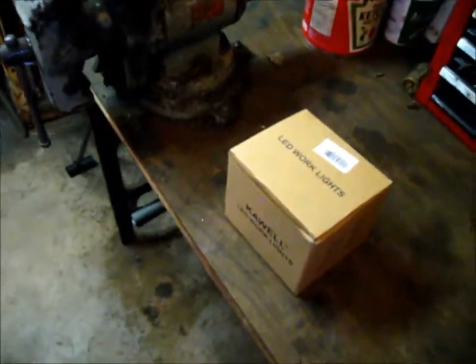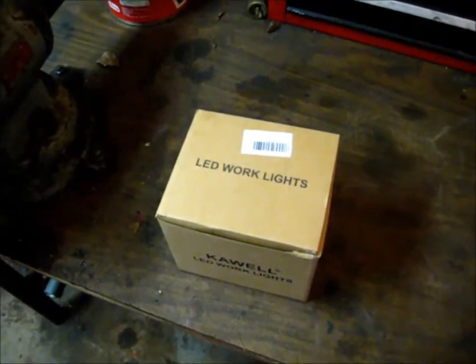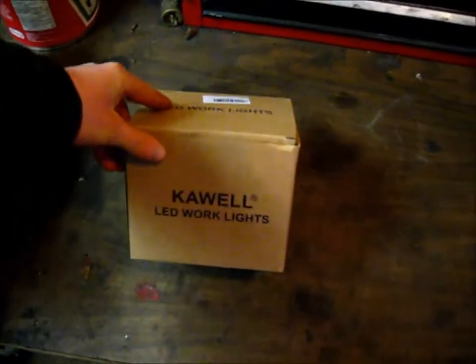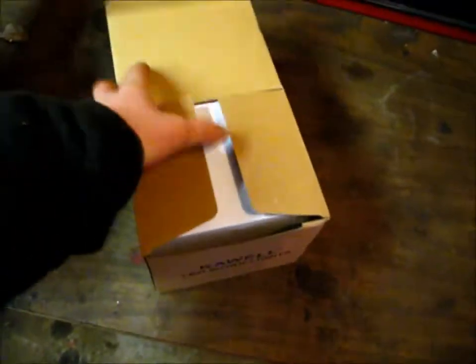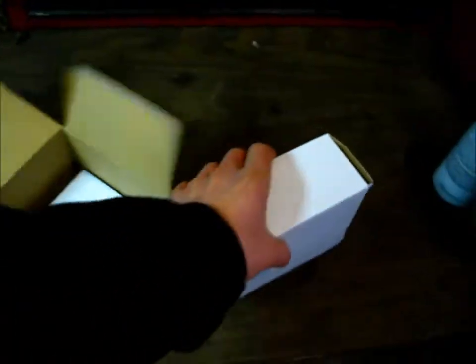What's up guys. A little package came in the mail today and you can get the hint there looking at the top. You can see right there — LED work lights. Open it up here and two separate white boxes.